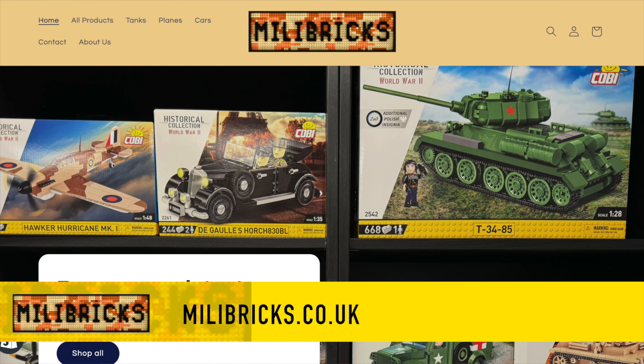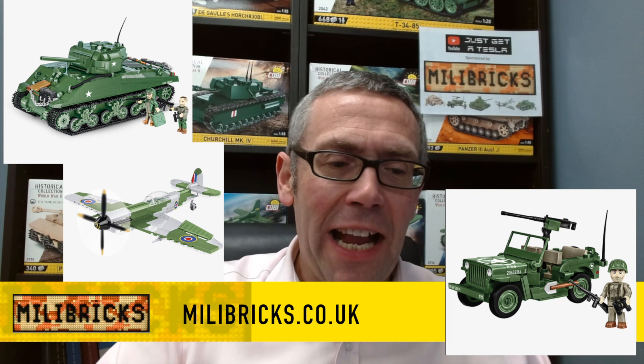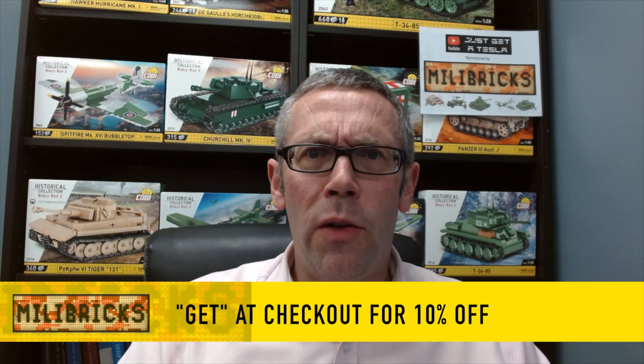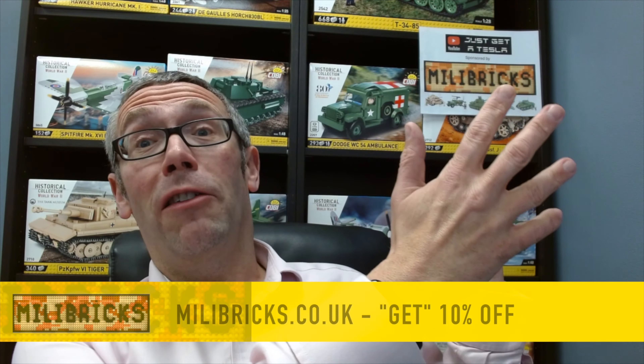Sorry for interrupting this week's video but this channel is now sponsored by MiliBricks, the new online UK web store for military brick construction sets — Lego compatibles themed on tanks, planes, trucks, and all other things that Lego don't do. Go onto the web store and put the code GET for 10% off everything. We're not shipping abroad yet but we'll be doing soon — milliebricks.co.uk for all of your military brick sets.